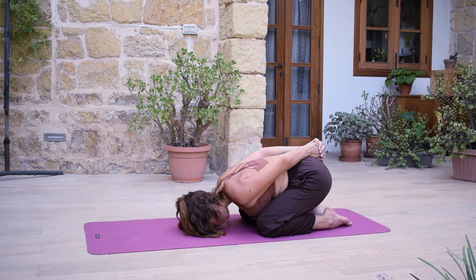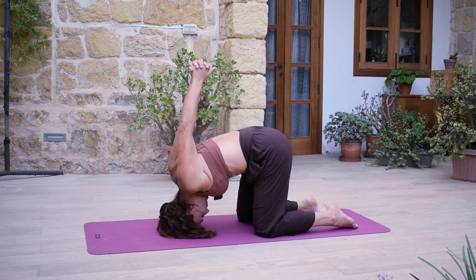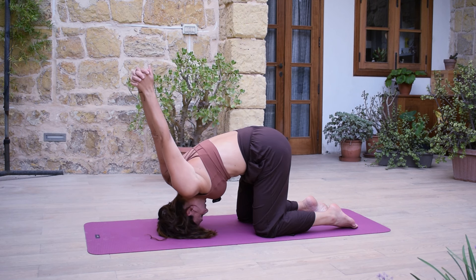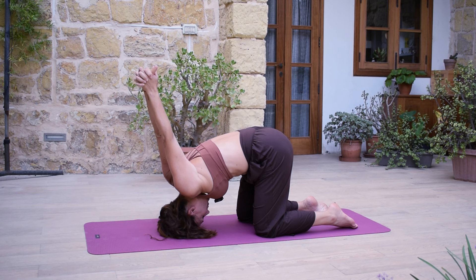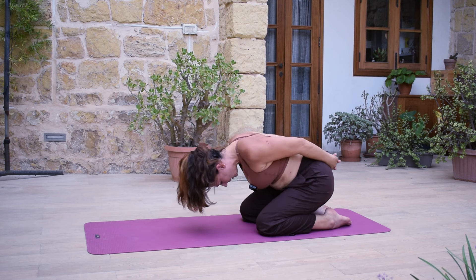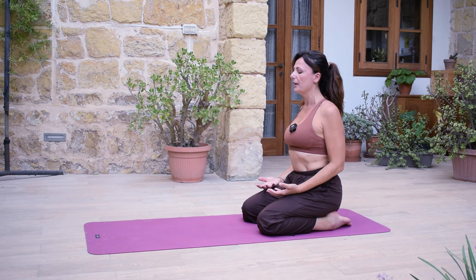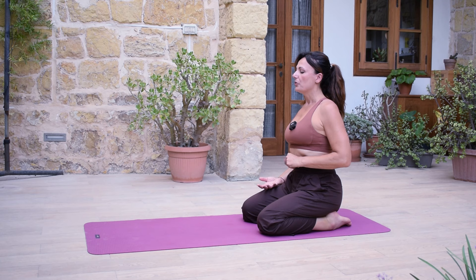Very slowly, coming onto the crown of your head. If it works, lift your arms up and you can imagine any thoughts or worries being released from your head into the earth. And then very gently drop your hips down to your heels and come up. Bring your hands, palms facing up, onto your thighs and observe how that feels.